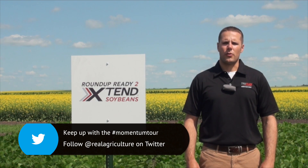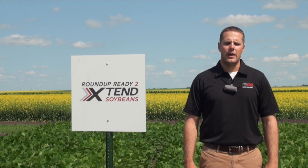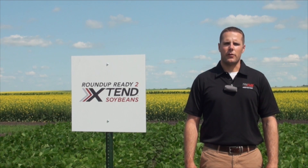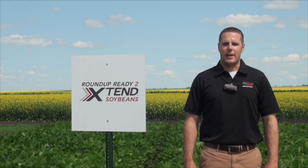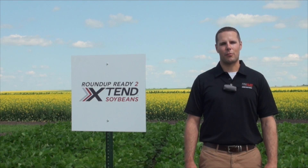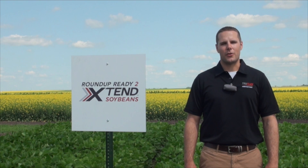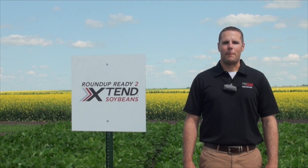Soybeans are not competitive early season with weeds, and when you have a product like dicamba that can control that early flush and make sure that the soybeans get off to a good start to maintain maximum yield potential, that's really what we are seeing as a yield advantage compared to a standard two-pass with Roundup — about 2.4 bushels per acre increase in yield when you add dicamba early to your weed management program.